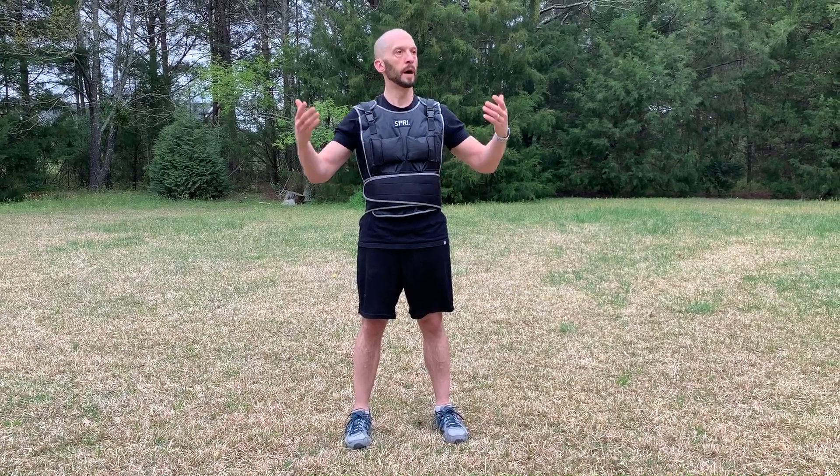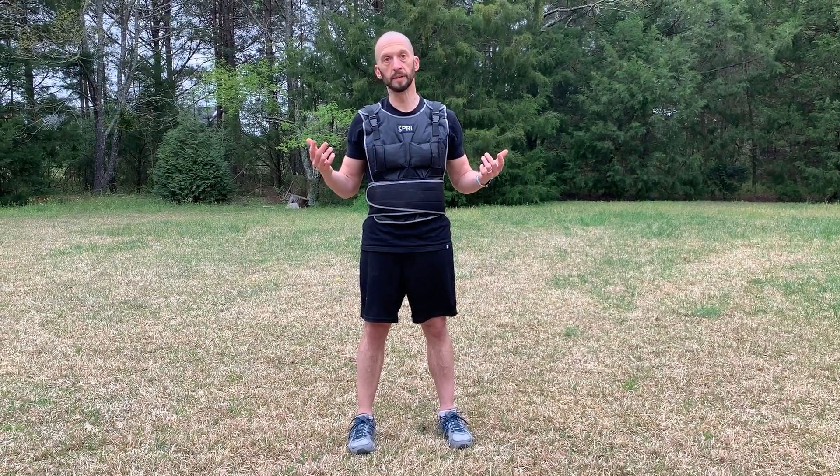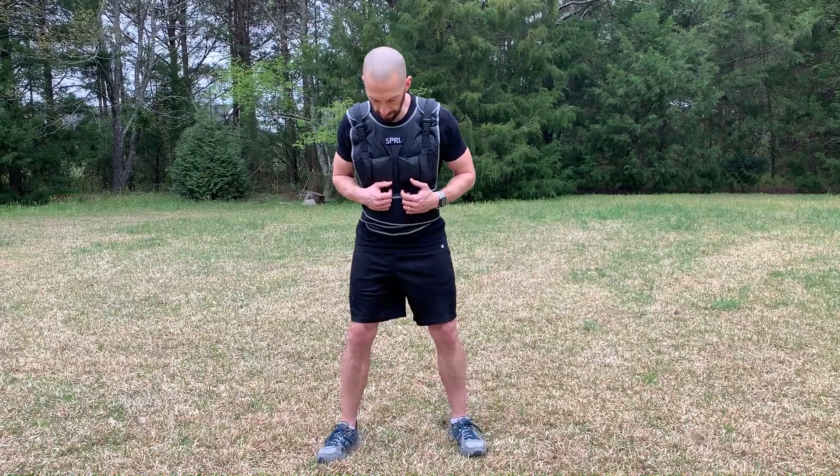Another exercise I do a lot at the gym that I can't really do at home is squats. I can't duplicate the amount of weight I get at the gym at home — I've looked around the house and I can't find anything I can bear on my shoulders that's going to give me north of 200 pounds to squat with. But that doesn't mean that I can't squat.